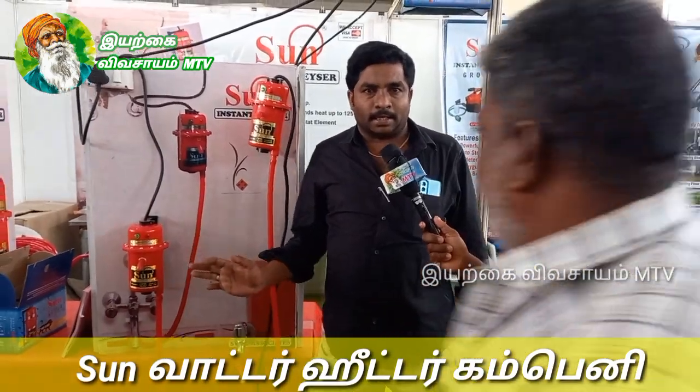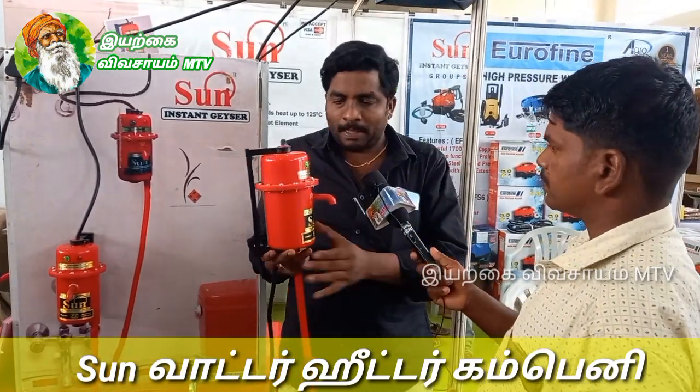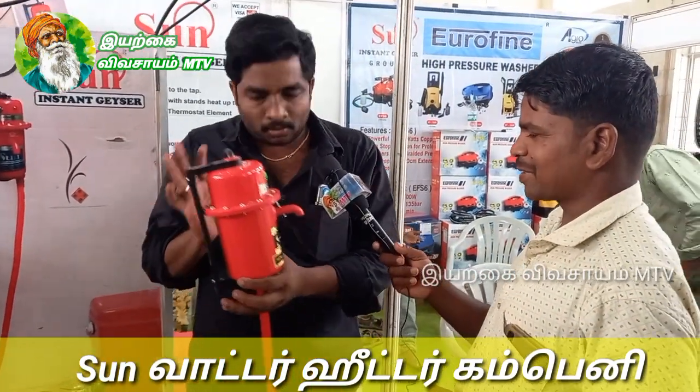This is the company of Sun Instant Water Heater. They came from Water Next. These are pumper, electric, three-phase, or total machines.